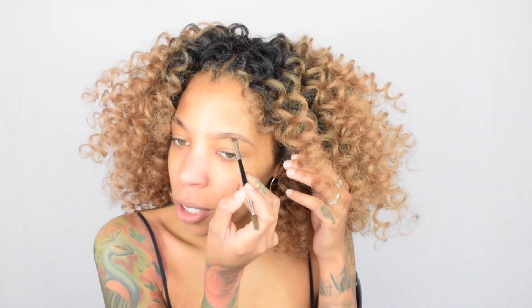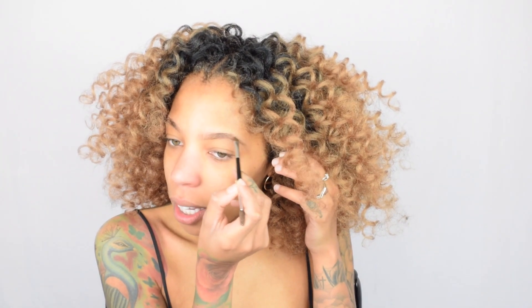I decided to do my makeup on camera. Gavin told me I should do a yellow look — I did a yellow look a long time ago and he told me to do yellow again, so I'm gonna do yellow. Gavin is currently installing our new bed. I'm so excited — we're actually gonna be getting married in June.